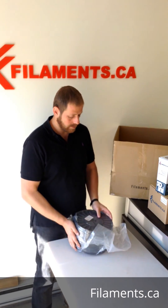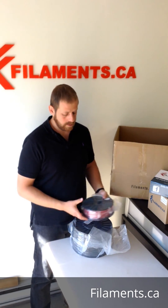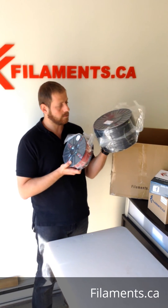Just so you can see the comparison — this is a four and a half kilo spool next to a one kilo spool.